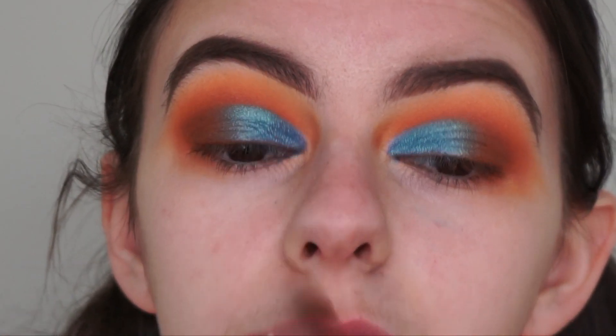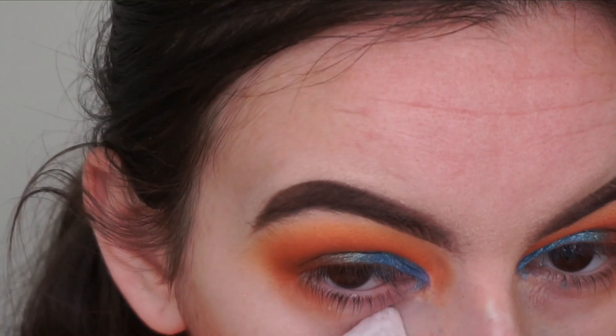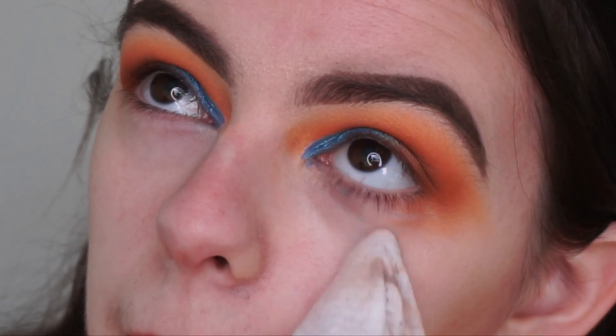I know I'm going really back and forth with this eye look, but that's just what you have to do when you want to make sure everything is blended and looking the way you want it to. Now I'm just going to go in with a makeup wipe to clean up the edges of my eyes and all of the fallout.